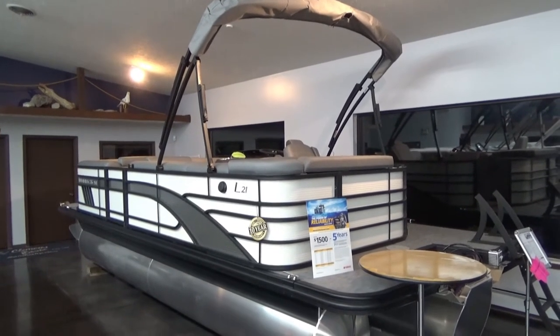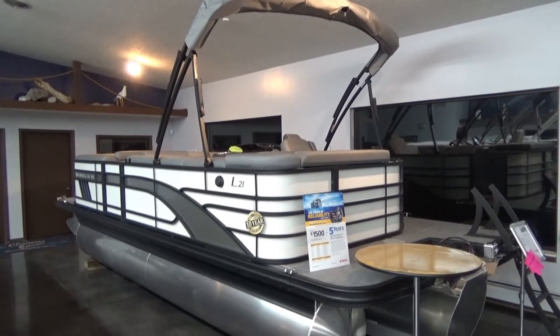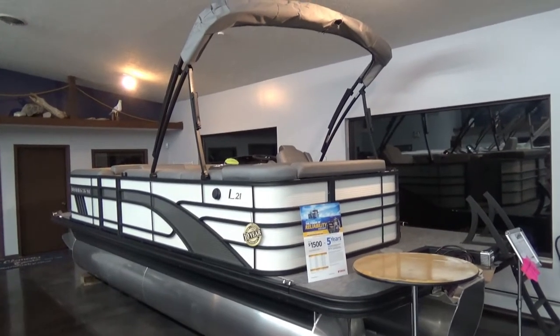Hi folks, Jason Clemens here from Clemens Boats in Sandusky, Ohio. Today we're taking a look at our 2021 Bennington L-21.